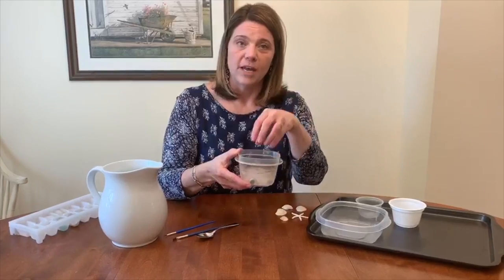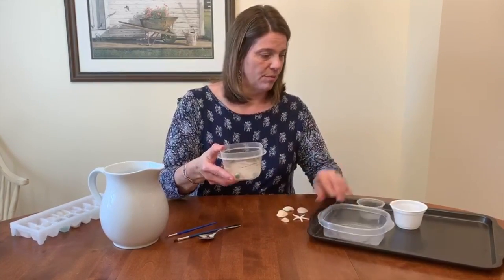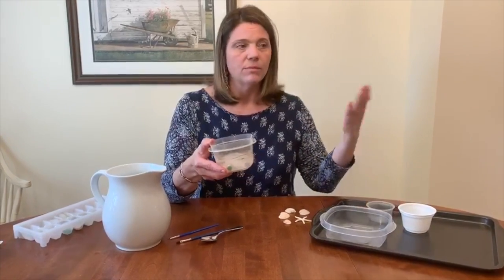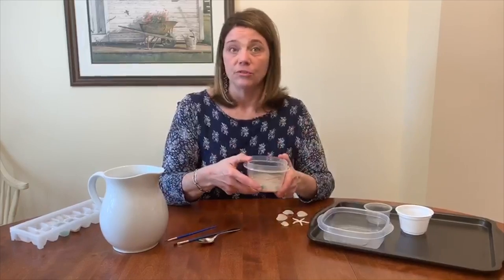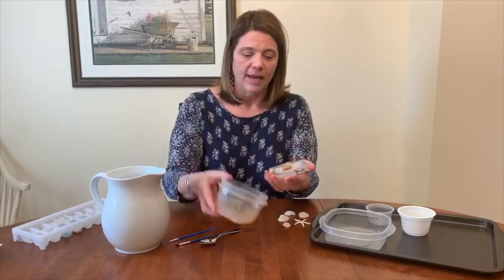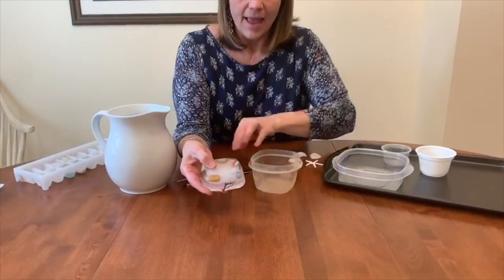What you do is put all those items in a container — it could be a Rubbermaid like this, a yogurt container, an applesauce container, any type of plastic container that you can put in the freezer. Put all those items in, add some water, let it sit overnight, and this is what you get. It's fun!